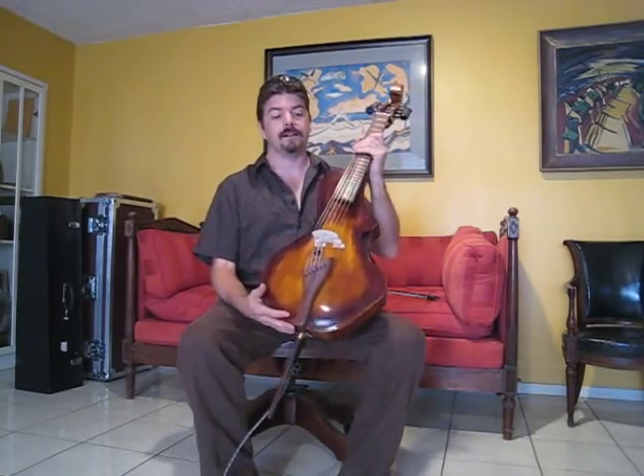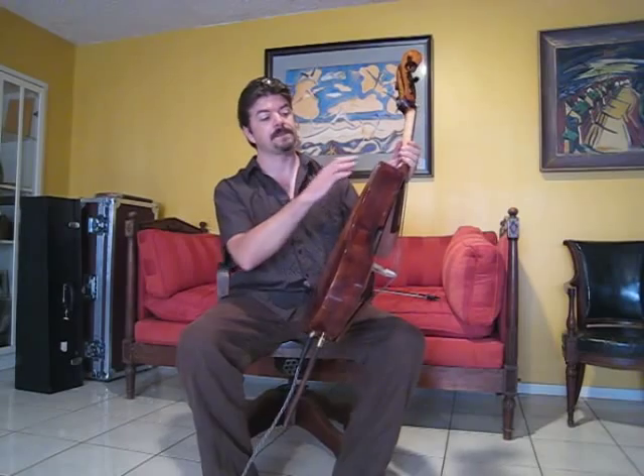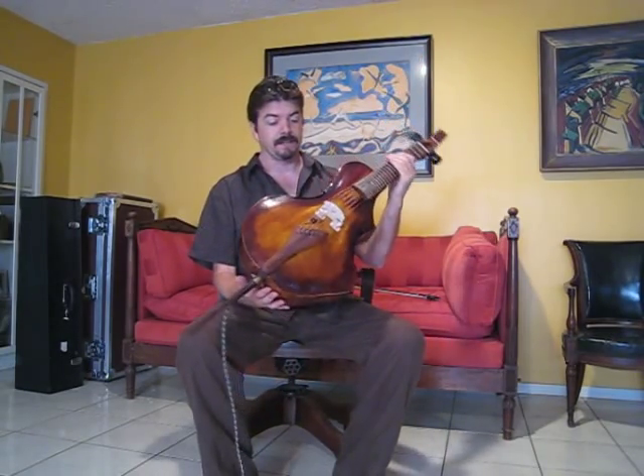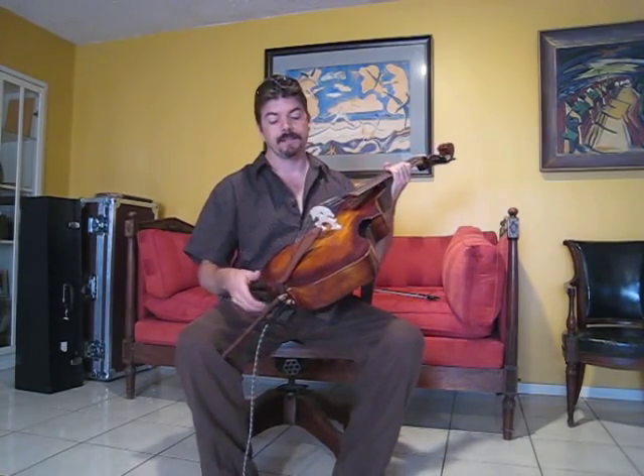Essentially, outside of aesthetic considerations, built exactly like how violin builders built, in terms of the inner structure and everything like that. This one has a cocobolo fingerboard and a tailpiece.